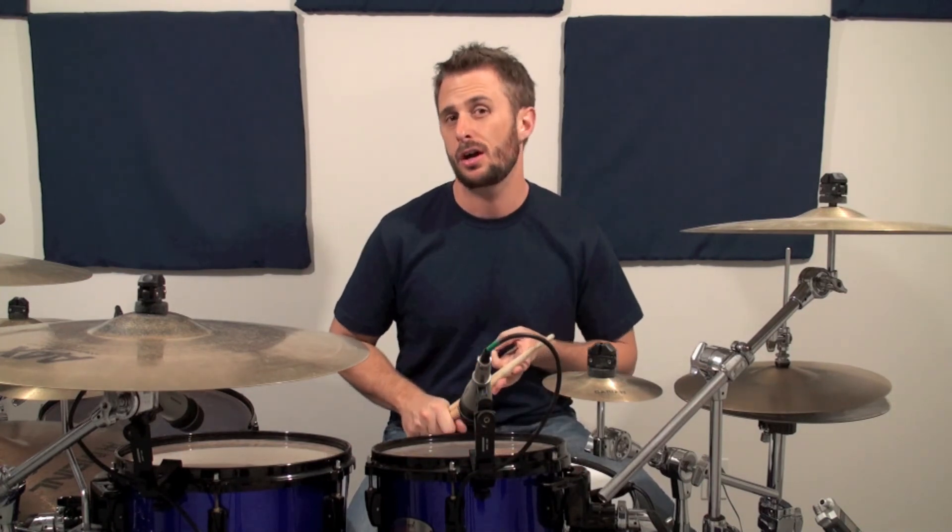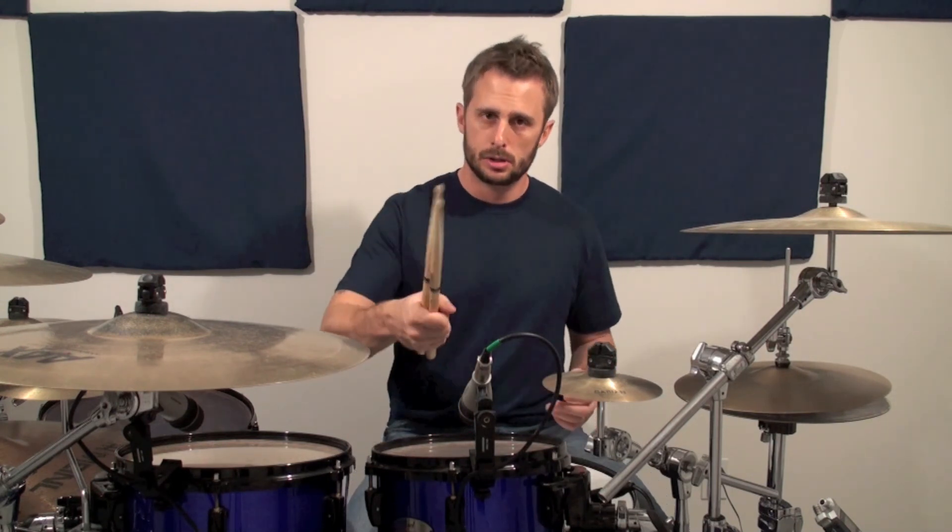I hope you liked the episode. If you want to get a hold of me, you can reach me through the contact section at ClaytonSkinner.com, right here on YouTube, at Facebook.com/ClaytonSkinner, or at Twitter.com/ClaytonSkinner. There are lots of different ways of getting a hold of me. Hope you enjoyed the episode. Goodbye.